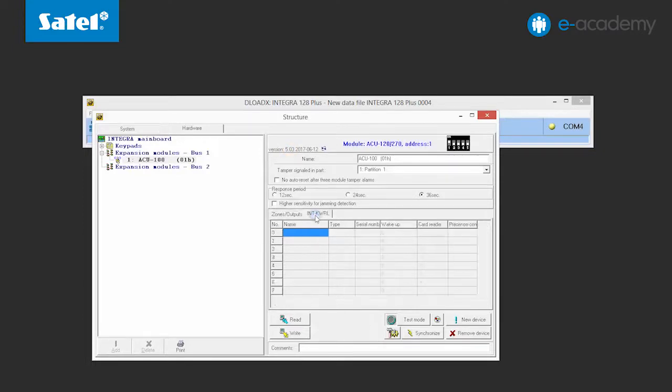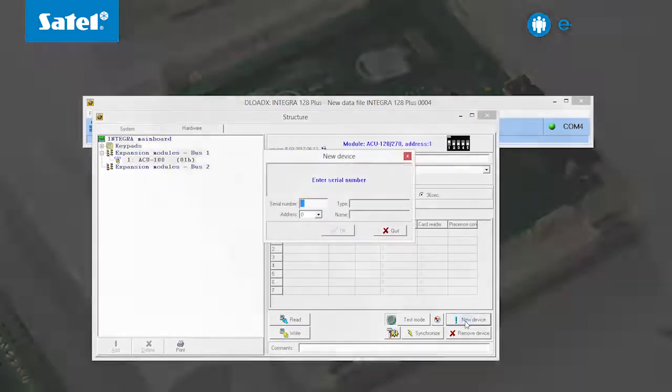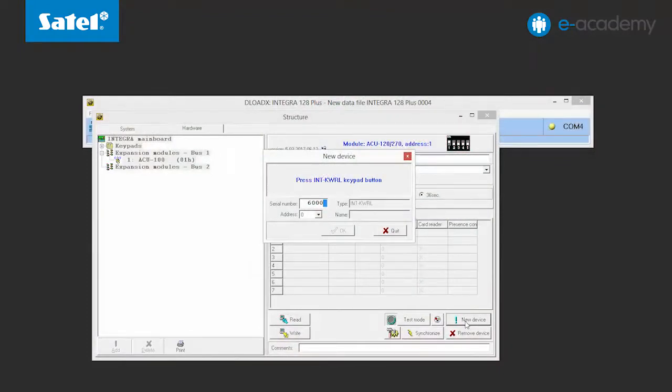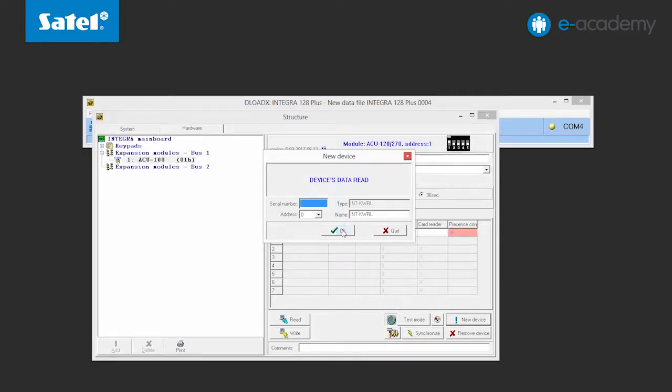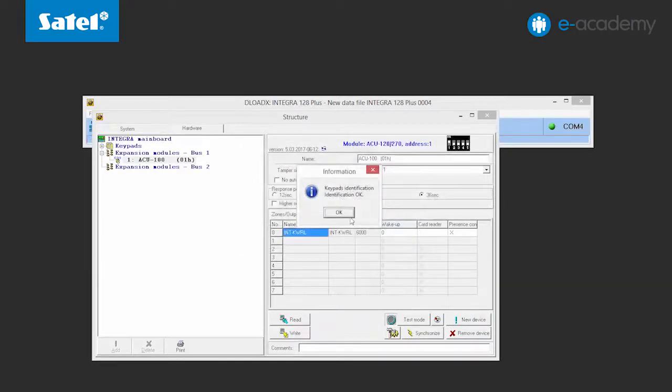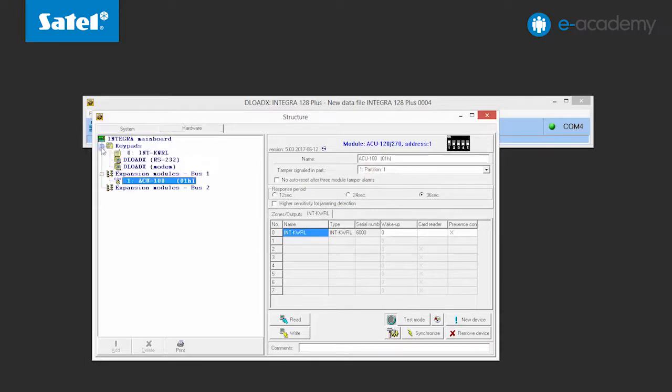Now go to the INT-KWRL tab. Click the New Device button. Find the keypad serial number on its electronics board and enter it in the program. According to the display prompt, press any button on the keypad. The device data has been loaded — do not change the settings here, just click OK to confirm. The program prompts you to carry out identification of the keypads. The window informing you about new data read from the control panel opens again. Click Next. The keypad identification was successful — click OK. In the left part of the window, open the drop-down list of keypads. You can see the INT-KWRL is there, which means it is ready to work.